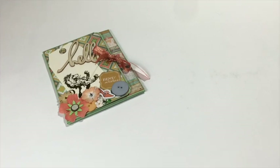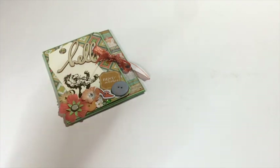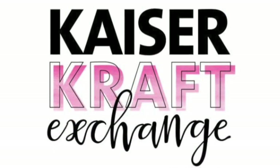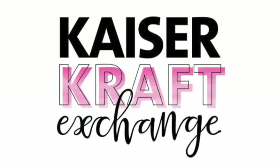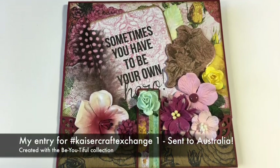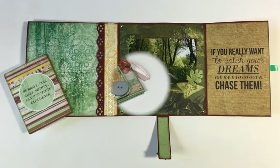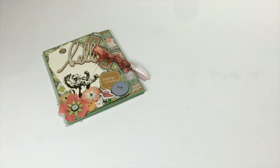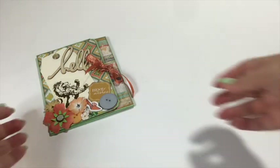Hi guys, this is Katja with Creative Summit Studio. Today I'm sharing my KaserCraft Exchange entry. As you may remember from my first KaserCraft Exchange video, KaserCraft Exchange is a very fun project to participate in because you are sending snail mail to someone around the world that you don't know — KaserCraft will provide you with an address. This is the second time they are doing this and I am of course entering again. This time it's going to a lady in Russia.